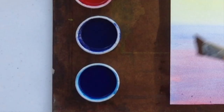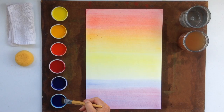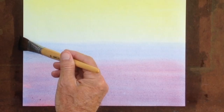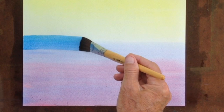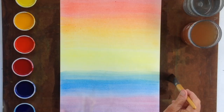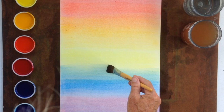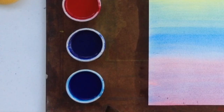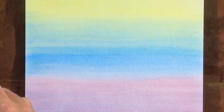We then also take the prussian blue — and as you can see, we've got our full spectrum of six colors here. We take the prussian blue and bring it down into the ultramarine blue and wash it up into the lemon yellow. You see right away that we get the spectrum of colors. If you see a color is missing — for instance, the ultramarine has pretty much got washed out — that can be reintroduced a second time.